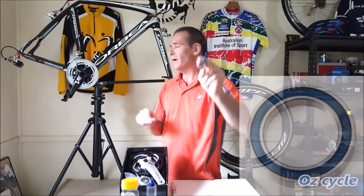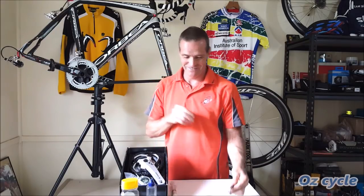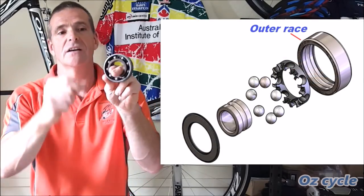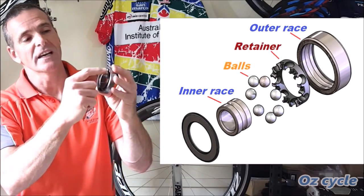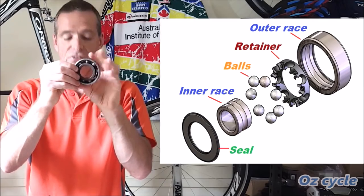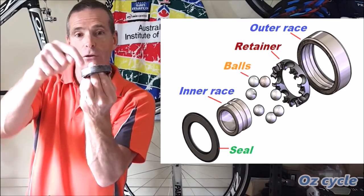Here's a typical bearing from our bottom bracket area on our bicycle. You may either buy them separately or they come with the bottom bracket. Either way, they are put together in the factory, lubricated, and the seals put on both sides — they're considered sealed for life. Of course, we know that's not always the case. The bearing is made of six different parts: the outer race, the inner race, the ball bearings themselves, a retainer to keep the bearings individually separate, seals on each side, and last but not least, the lubricant inside.